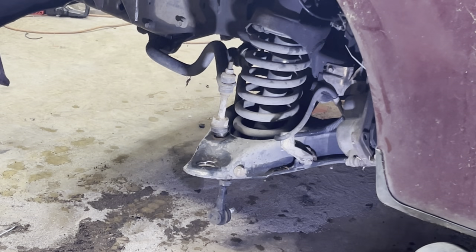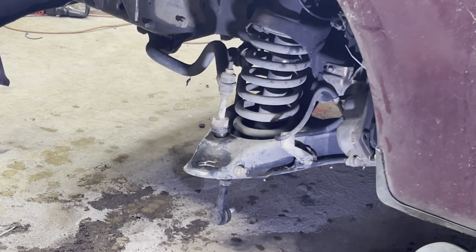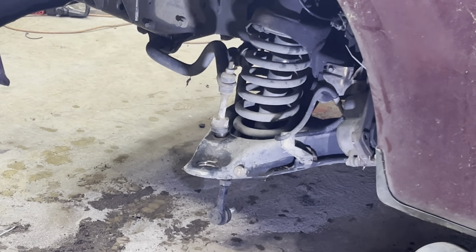Now if that control arm had had some bounce to it, all you're going to do is jack it up with a floor jack and put another jack stand underneath it to brace it in place so it has absolutely no give. This suspension is pretty much locked in place solid, which is great. Some of the newer trucks I've had to put a jack stand underneath so that when you're hitting, you're not just bouncing the control arm up and down, taking all the momentum out of your blow.